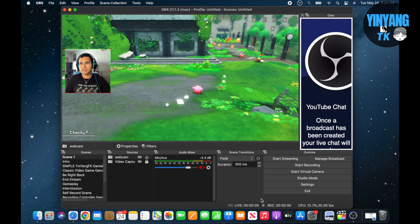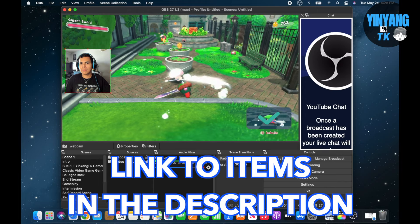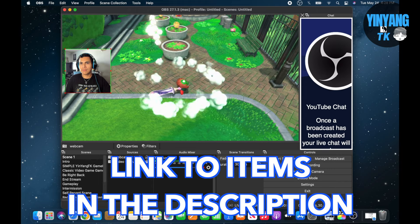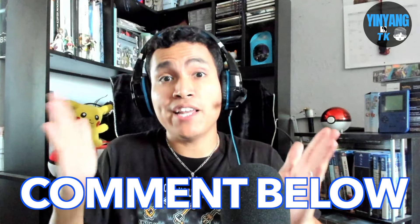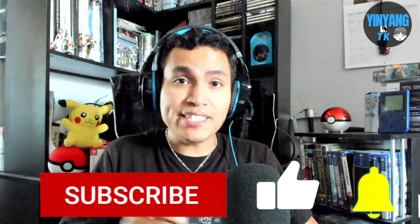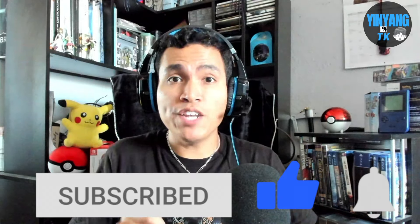You're ready to stream your Nintendo Switch games throughout the internet however you choose, and it's ready to go for everyone to enjoy your streaming. I hope that tutorial was very informative, and if you have any comments or questions please comment below. If you like the content of this video please hit that like button, subscribe to my channel, and hit that notification bell so you know when future videos are available. Alright everyone, stay awesome!